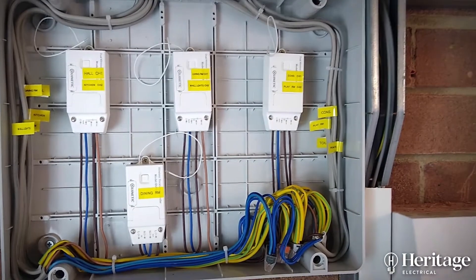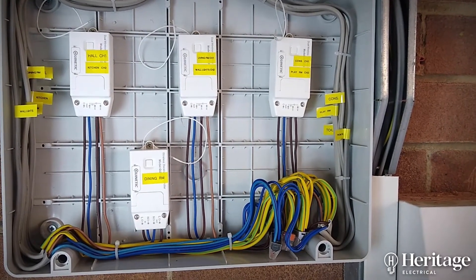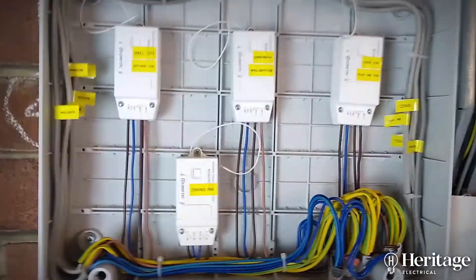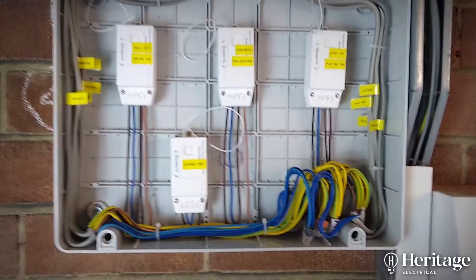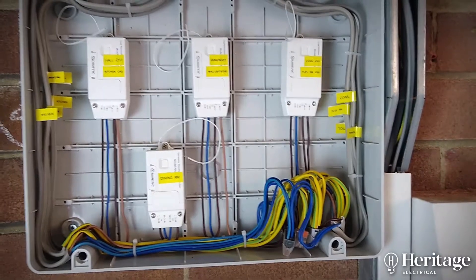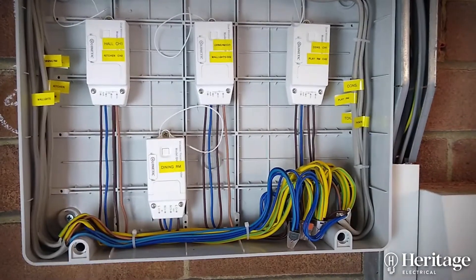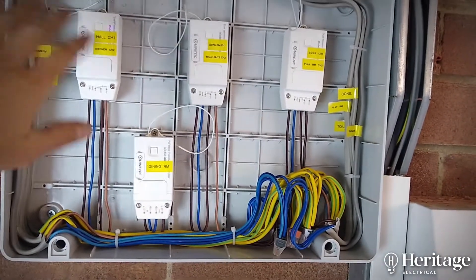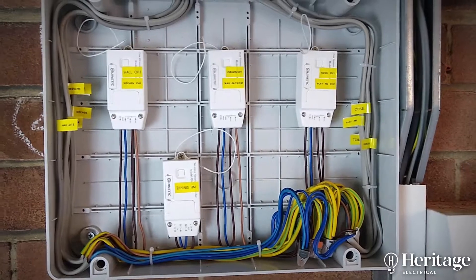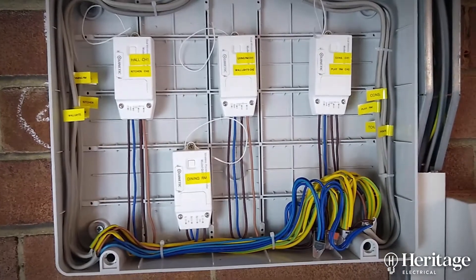Once you've got your permanent feed into the box, it's one piece of twin-and-earth to each light fitting. Where you want to operate two lights with one switch, we've just looped from the first light to the next with a second piece of twin-and-earth. These are really easy to program — hold this button down for a few seconds, it'll start to flash, then press the switch you'd like to pair, and that's it. You can also pair up to about 10 switches per module, so if you've got a light at the top of the stairs and want to operate it from the top and bottom, you can do that very easily.